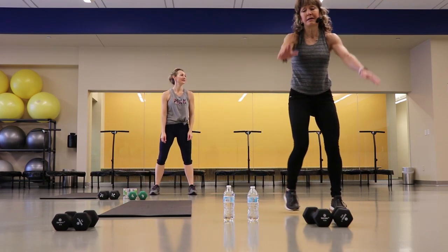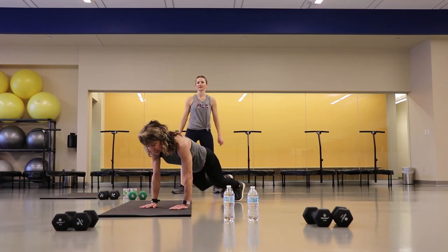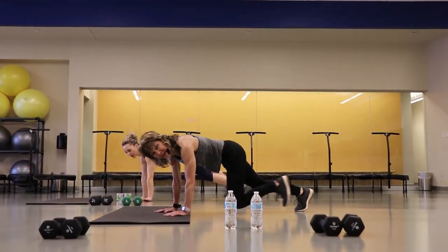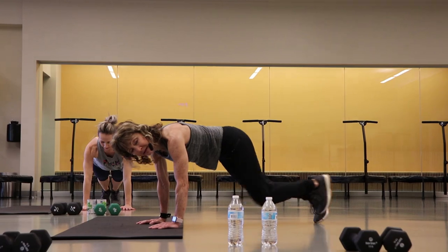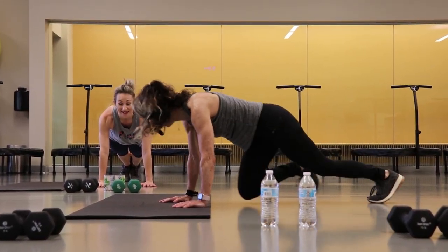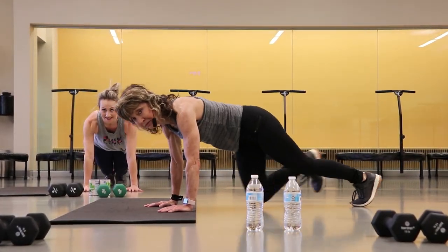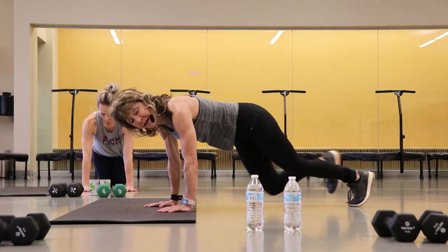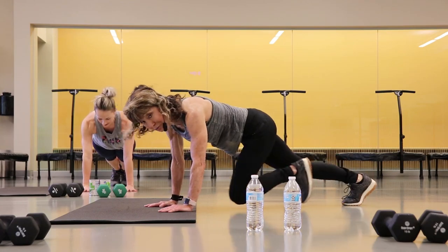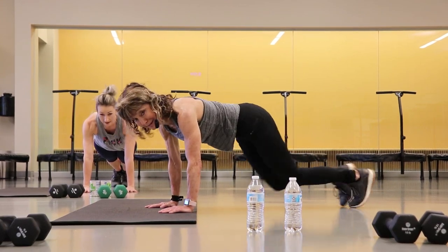Climbers — go to the wall if you want, come down on your knees if you want, or full climber plank position. Here we go. You can see that you don't have to move your legs if you don't want to — you can hold that plank. We're getting close, heart rates are getting up there.